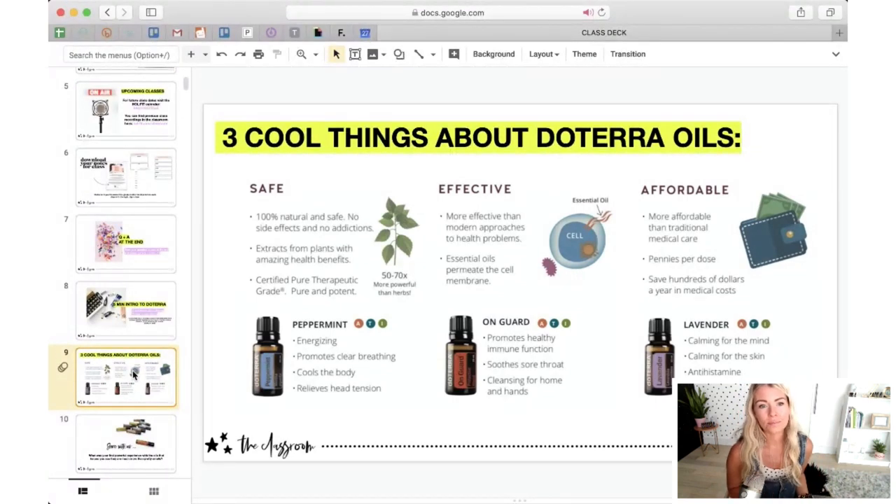The third cool thing is they're affordable. Most essential oils are pennies per drop, really. Because doTERRA oils are completely pure, a 15 ml bottle will give you at least 200 uses. In today's class, I'm going to teach you various oils to have in different rooms of your house. One of the tips I'm going to share is to take that 15 ml bottle and portion it into other smaller bottles so you can have it in various rooms of your home. Share in the comments: what was your first powerful experience with doTERRA oils?